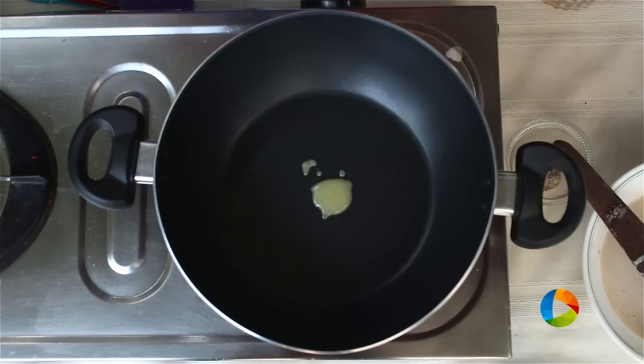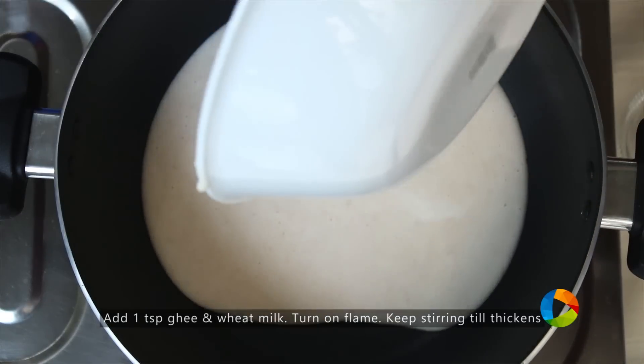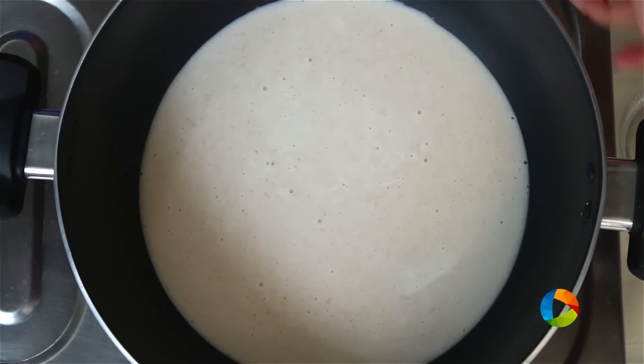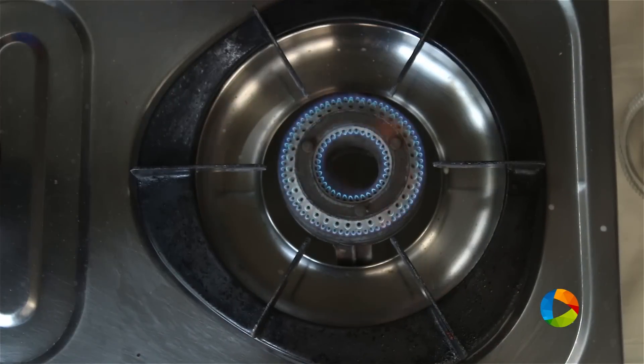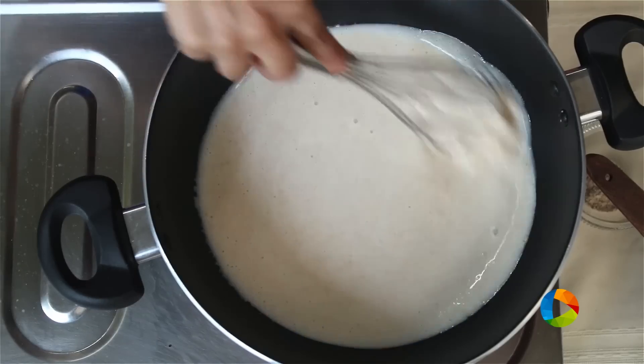Take a saucepan and add a teaspoon of ghee. What I am going to do is first add the milk — the wheat milk. You can turn on the stove now, because a little bit of instant heat can also cause lumps. Keep stirring it till it becomes thick.